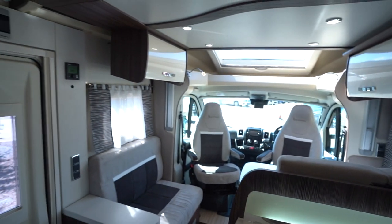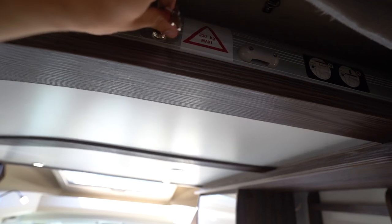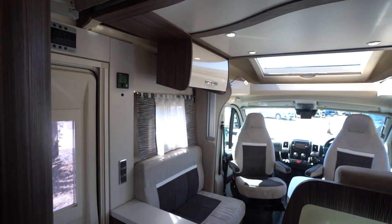The two-way roof fan can be used as an extractor or even just to blow cool air in. The electric drop-down bed works on a key switch there — I won't take it all the way down for the sake of keeping the video short, but you can see pictures of that on our website.